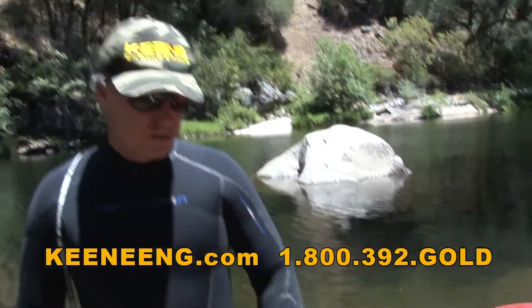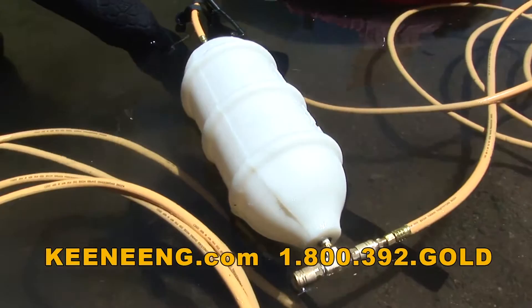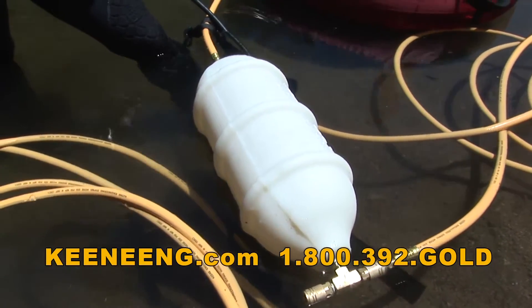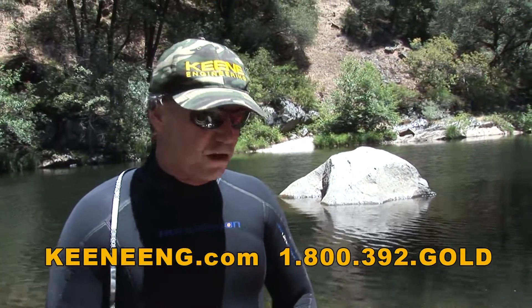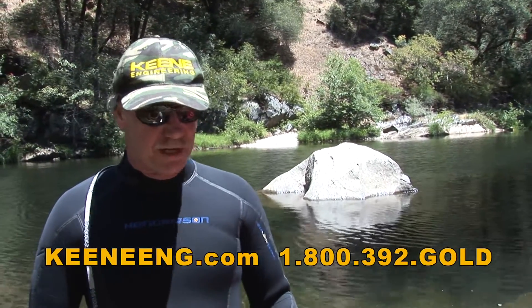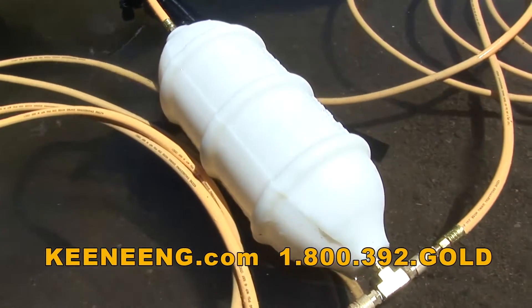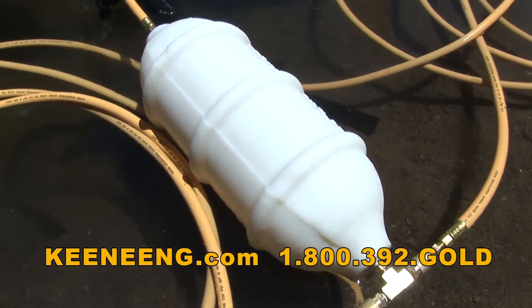We're using a small air reserve tank, and what that does is it helps collect a lot of the condensation in the airline and also gives you a reserve air supply. So if you start breathing really hard and you're consuming more air than the compressors can put out, the reserve tank allows you to pull a lot of air very quickly while the compressor has more time to keep up with you.